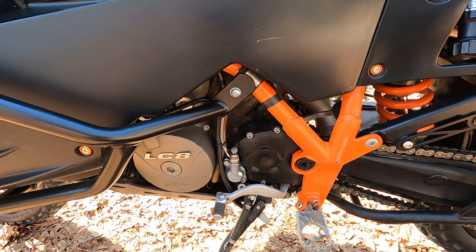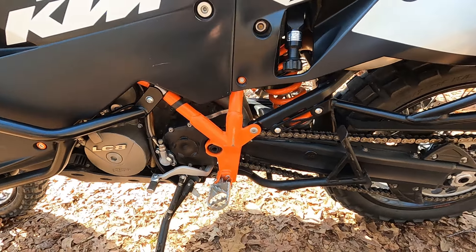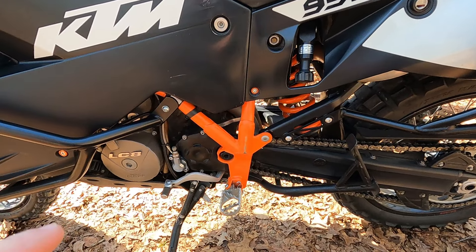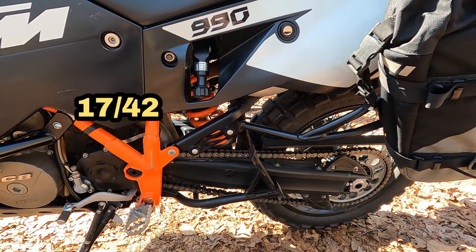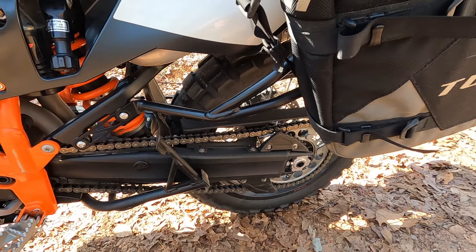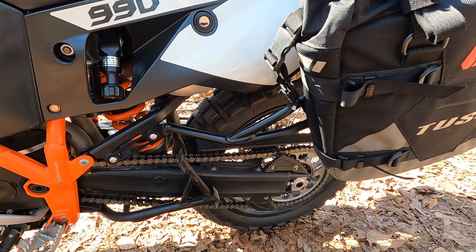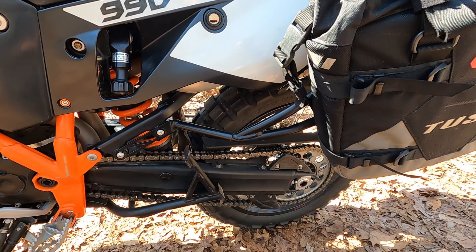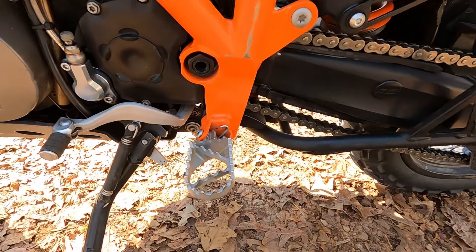It's a mineral clutch, so it takes baby oil — pretty simple. The gearing on this bike is 45 in the rear, 17 in the front. Stock it would have been 16/42, I believe. So this bike's got a ton of bottom end power right now — actually a little bit too much. It's like 113 horsepower, but with the tune and the exhaust on it, it's pushing a little more than that. That's at the crank, so the rear wheel is probably about 92 horsepower. With that gear setup, it's pretty snappy.